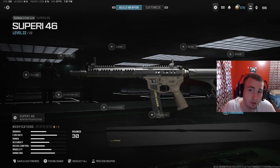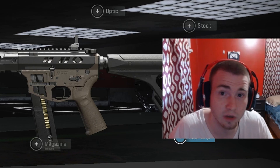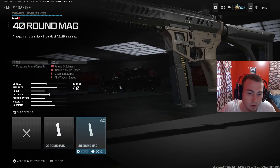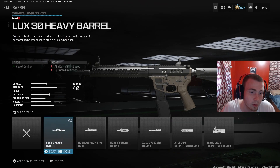Alright guys, today I'm going to be showing you how to turn the Superior 46 SMG into the highest damage version you can get. So the first thing we're going to be throwing on, obviously, is the 40 round mag — that's the obvious attachment. Now next up for the barrel, this is where we're going to get most of our extra damage range.